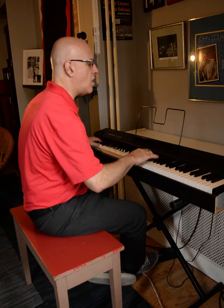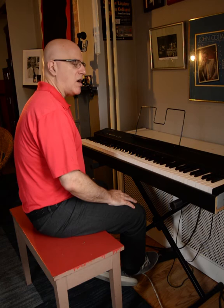Not at all what Beethoven had in mind, but I think we're honoring his melody in our own way.